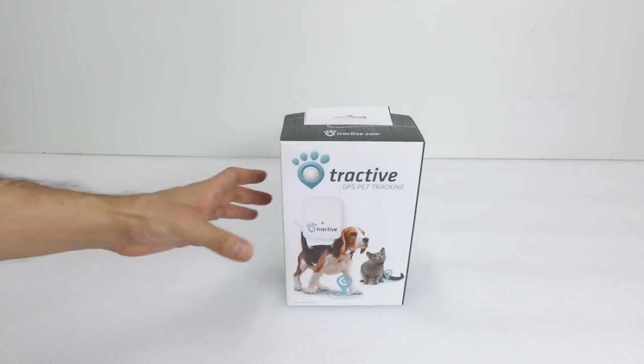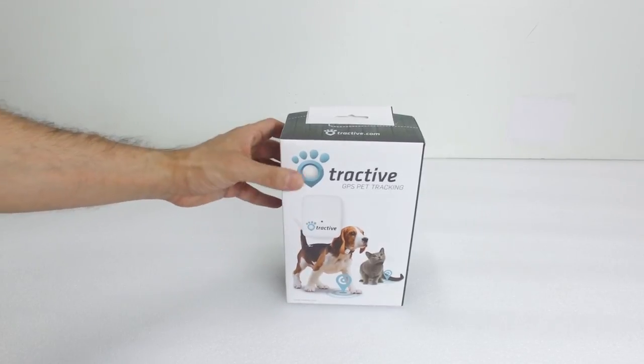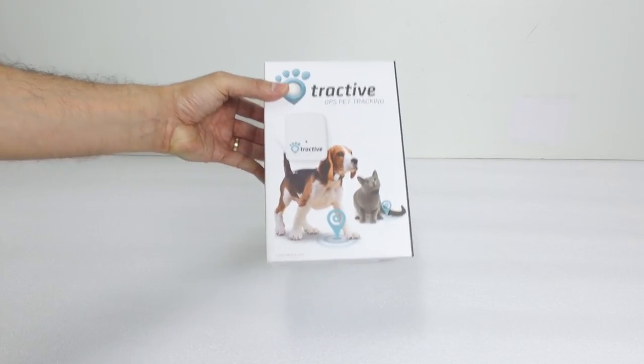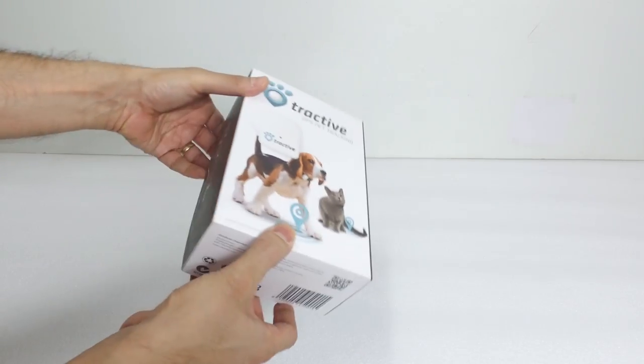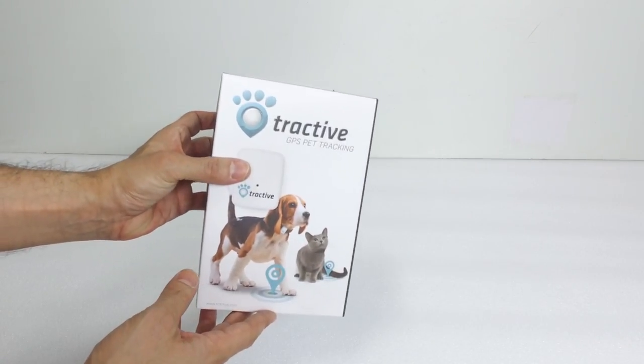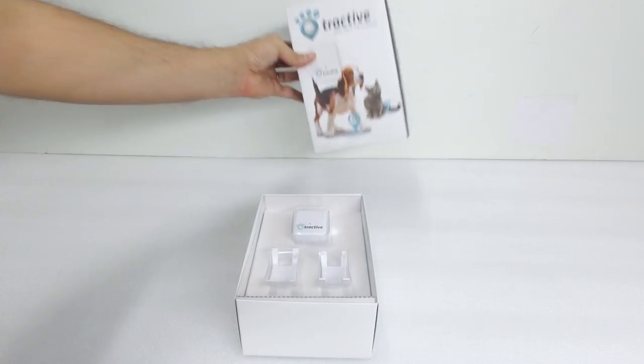Hi everybody, Oliver Petcare here and today we're bringing you the unboxing of the Tractive GPS Pet Tracker. First thing to do when you get the box in the post is to just check that there's no damage on the box and that it's in good condition. Then we'll just open it up and have a look inside.